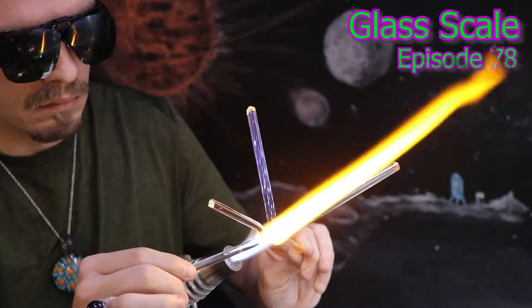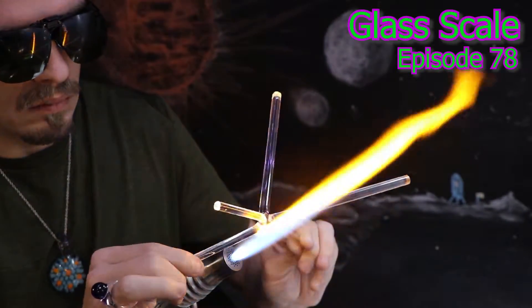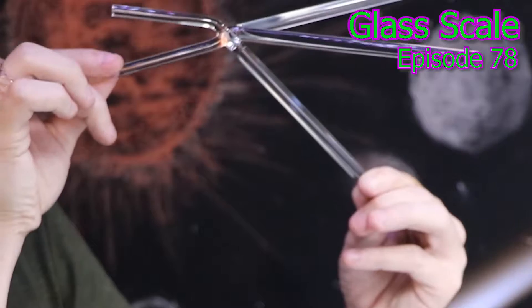Hello and welcome back. I'm going to try to keep things in balance today and create a glass scale here on the Matt Yassa channel.